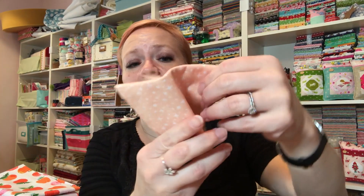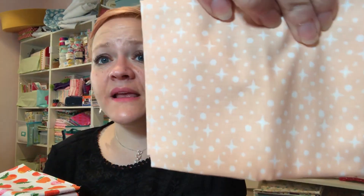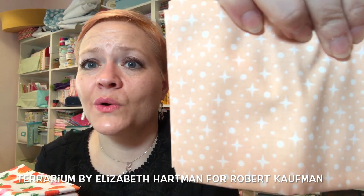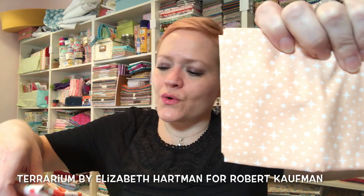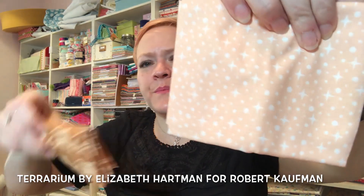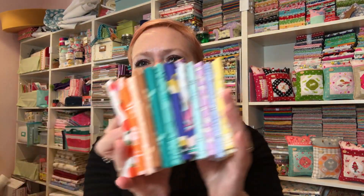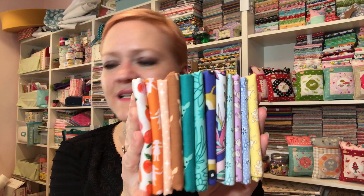I'll be honest — I have no idea what this one goes with. I'm guessing it's Terrarium. I think it goes with this other piece but I'm not 100% sure. Whatever I put down below is correct — I'm going to look everything up. Anyway, there's one last view of all the goodies!